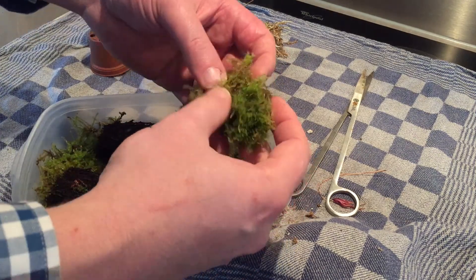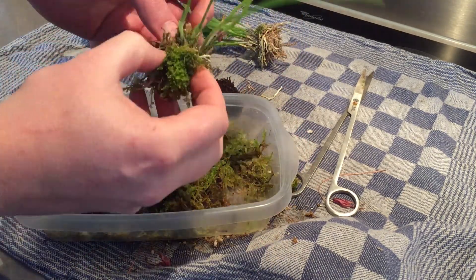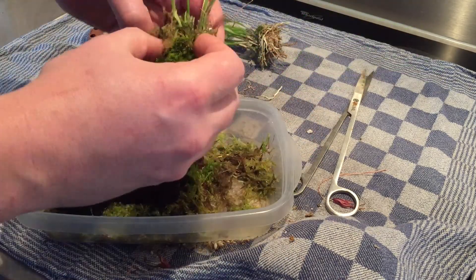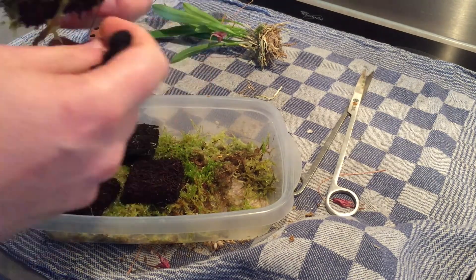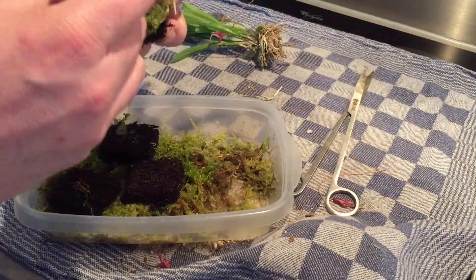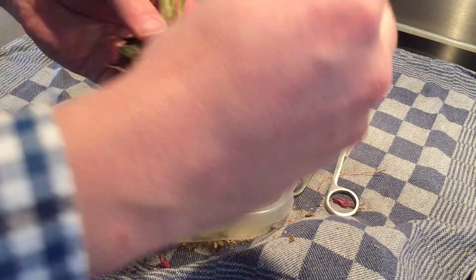After that I put them on a piece of fern root and covered them with some live moss. This live moss I grew in the greenhouse in small plastic containers. It's a mix of sphagnum moss with other types of moss and I use them for my orchids and the Nepenthes species. I think it looks a little bit neater than the dead sphagnum.